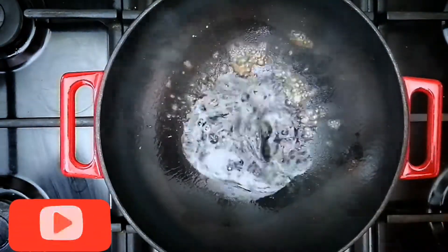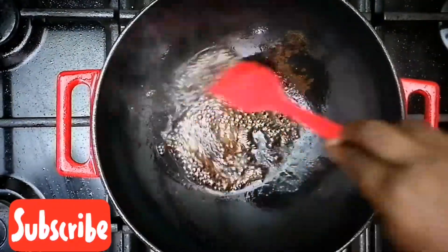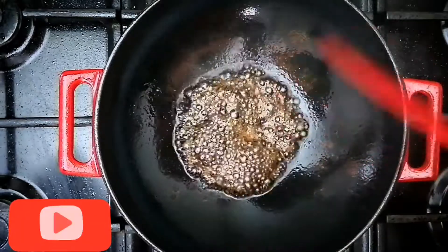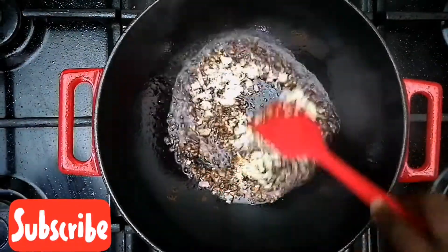This sesame seed oil is everything. Then add your light soy sauce and your dark soy sauce and allow it to cook for a bit. Kindly turn down your heat before adding the soy sauce.